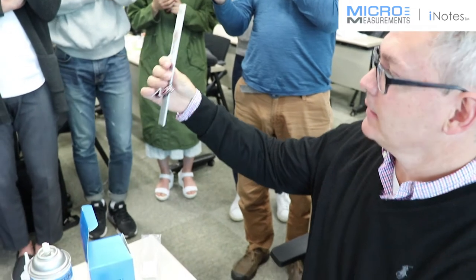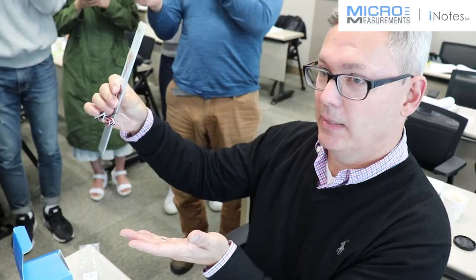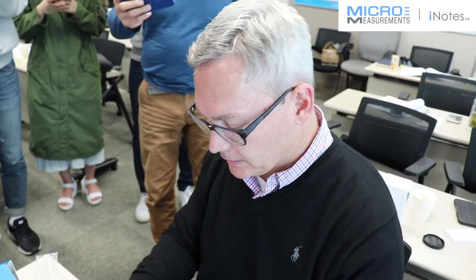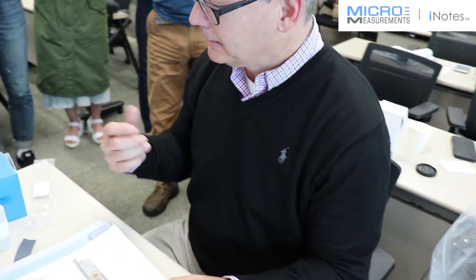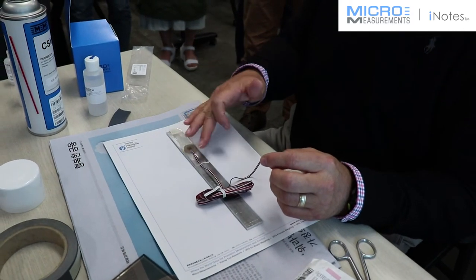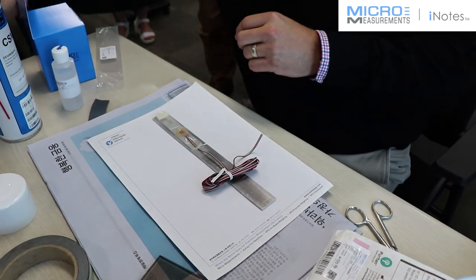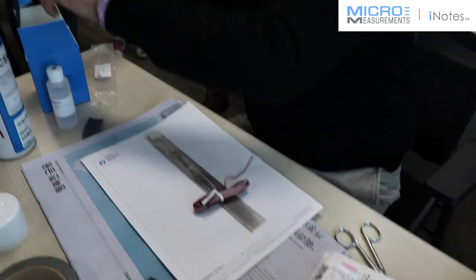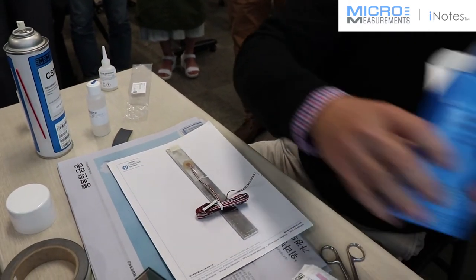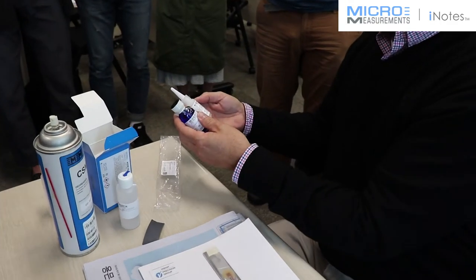Now it's taped in place — but we're missing the adhesive. The idea is to lift the tape, exposing the bonding side of the gauge and the surface of the part, apply the adhesive, then push it back down. With this type of installation — the coating and wires on it — you probably need to put a little bit more adhesive on than normal, because we've got a bigger surface area and want to make sure the adhesive flows underneath the whole thing. We have our M-Bond 200 here, and that comes with the catalyst and the adhesive.